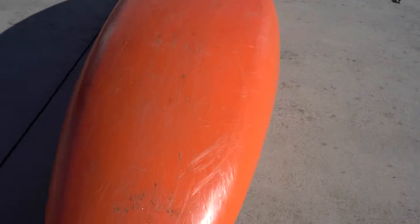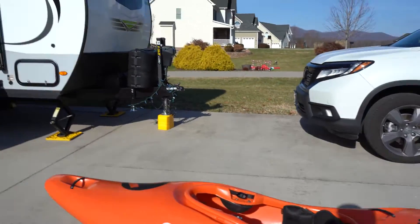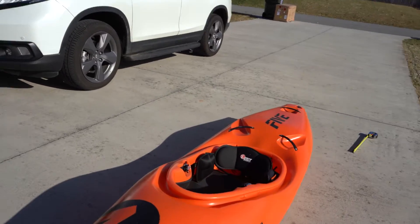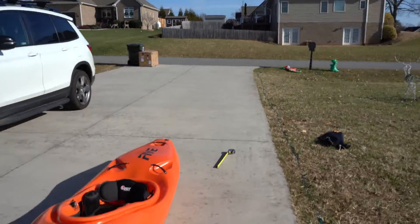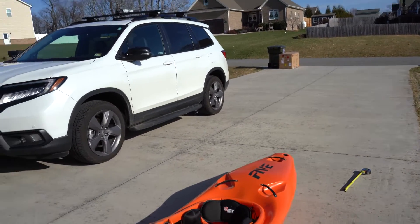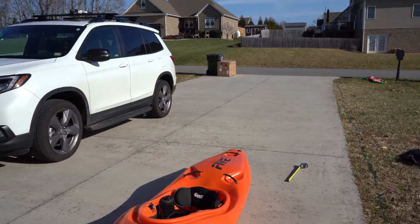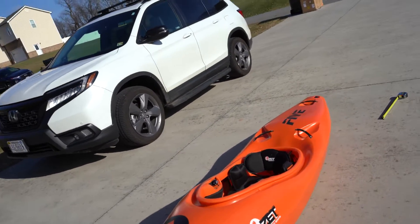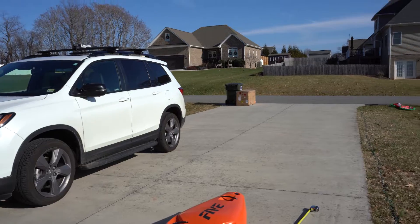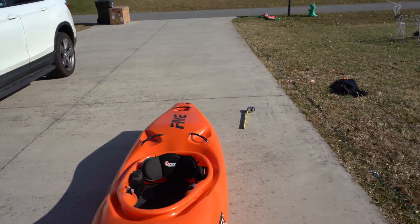I absolutely love this boat — it's a great all-around boat. It's good for creeking, goes off rocks well, and boosts nicely with the displacement hull and rounded nose. It's pretty forgiving overall and easy to roll — no trouble there. It goes through holes nicely. It doesn't have the bow rocker of the newer boats, but it has enough to get over pretty much everything, and it's fast — fast off the line and fast once you get going. You could use it as a race boat, and it works great on big water too.